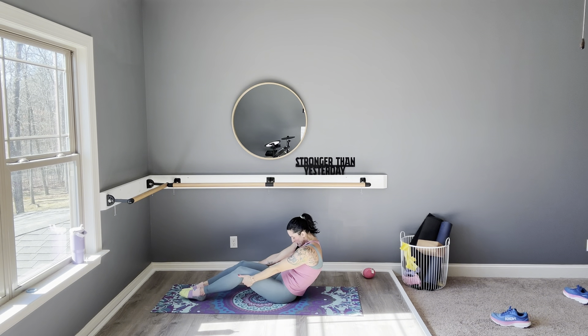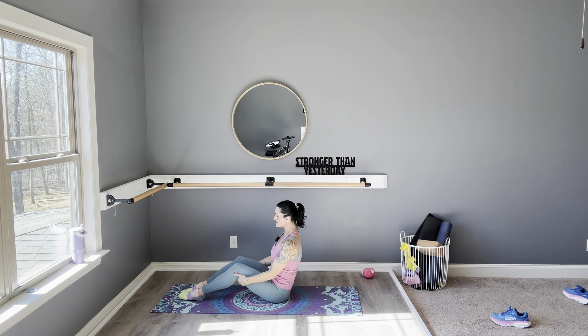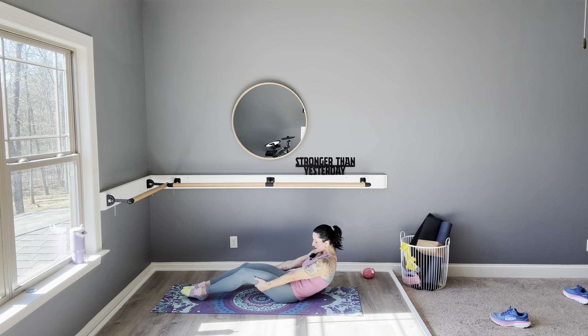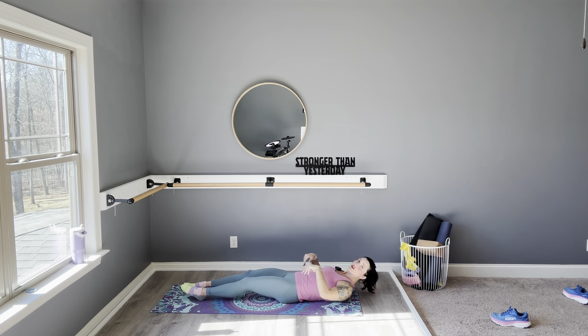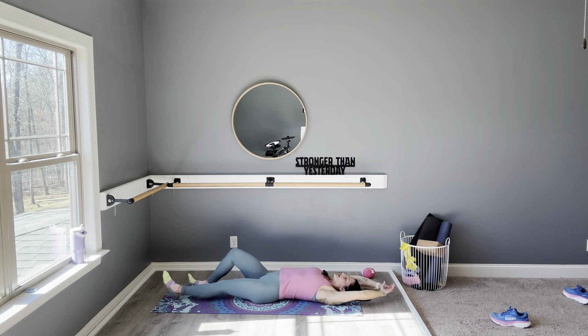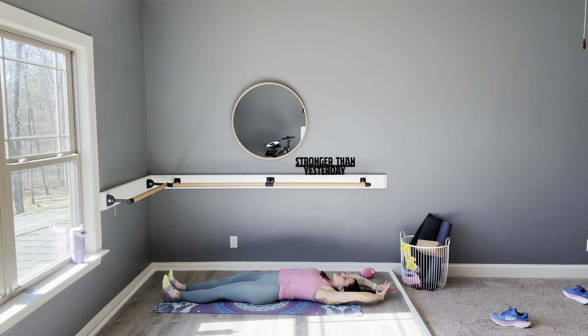We're going to drop it to the ground. Exhale, come up tall, exhale scoop — hold it here. Gently bring yourself down to the mat by sliding your hands along through the hamstrings, all the way down to a long body stretch. Stretch to either side — hands, feet — feel your back come off the mat. You're stretching through that lower back, but your core stays slightly engaged so you don't overextend.